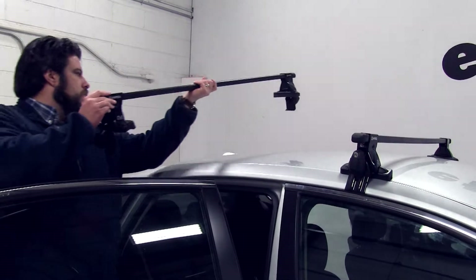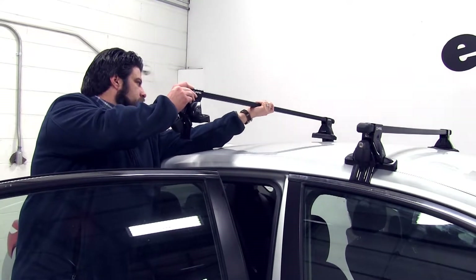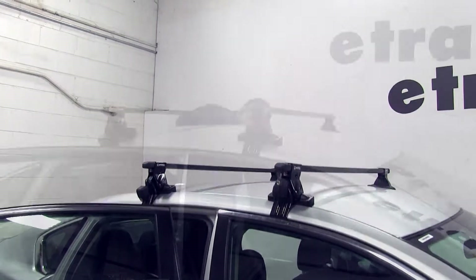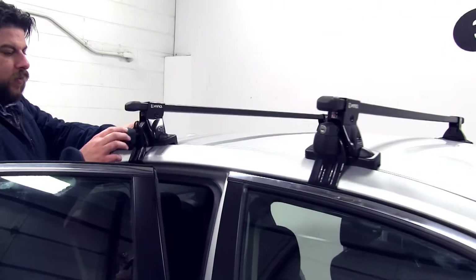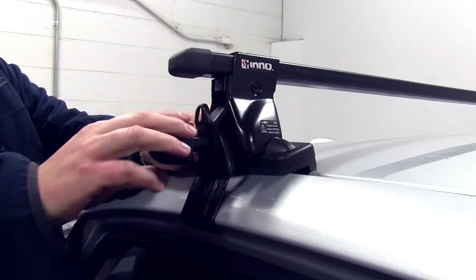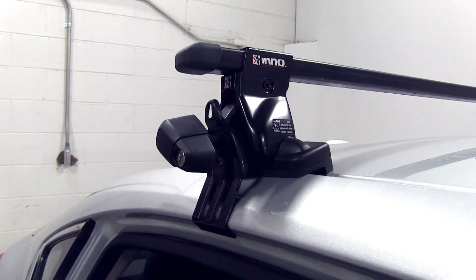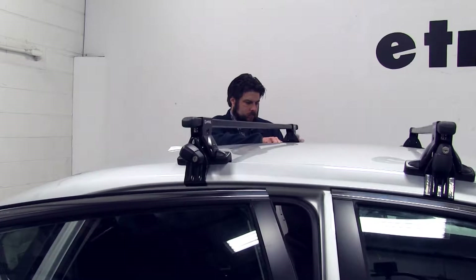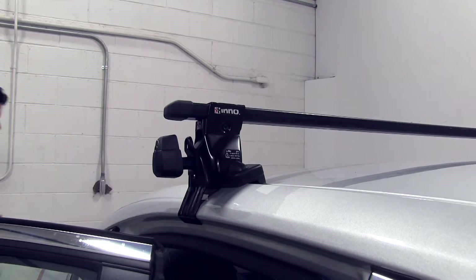We'll set it into place for now, then take a measurement for the spacing in between the bars. We'll do this on the other side as well. Now we can start tightening them down, making sure that the notch is facing up. We'll give about five or six turns on each side until it gets nice and tight.